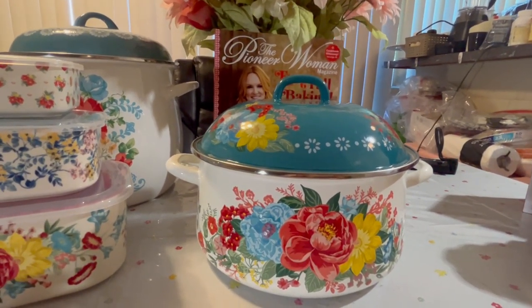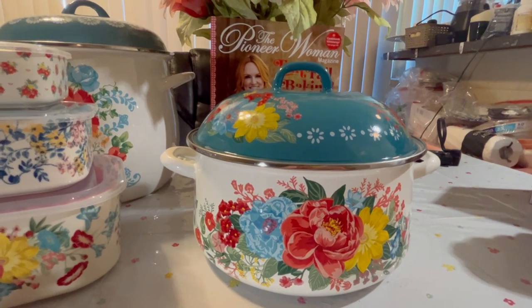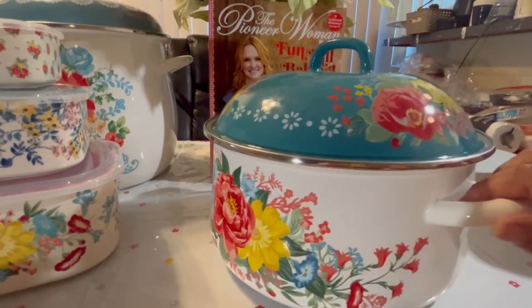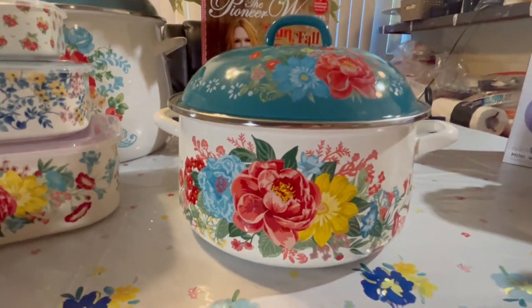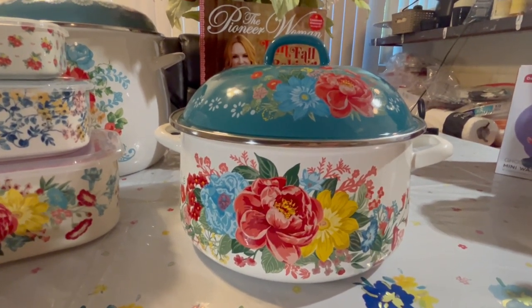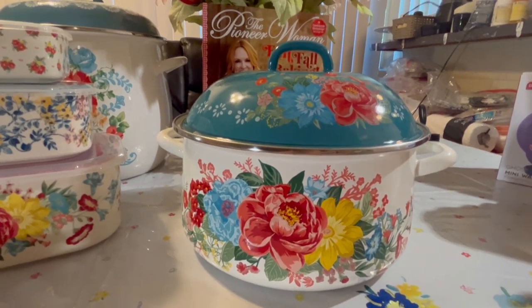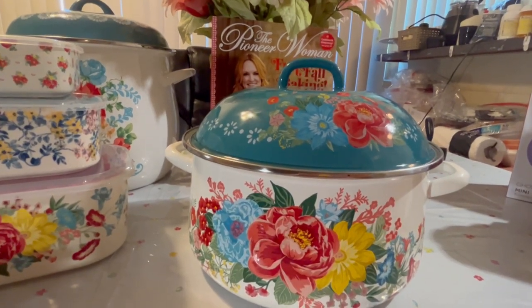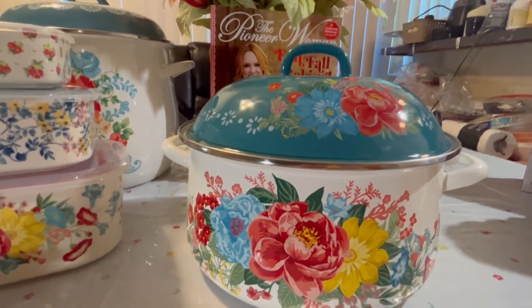I just fell in love with it. You could put it on your stove after you've cleaned it and it just adds beauty — flowers in the corner of your stove. I'm not one to do a fully Pioneer Woman-themed kitchen; I like to mix and match. But I think copper accents would go beautifully with this. I'd love to see her do one outlined in copper! Walking into a kitchen with this beautiful stock pot just makes you want to cook, do some canning, make meals for people.